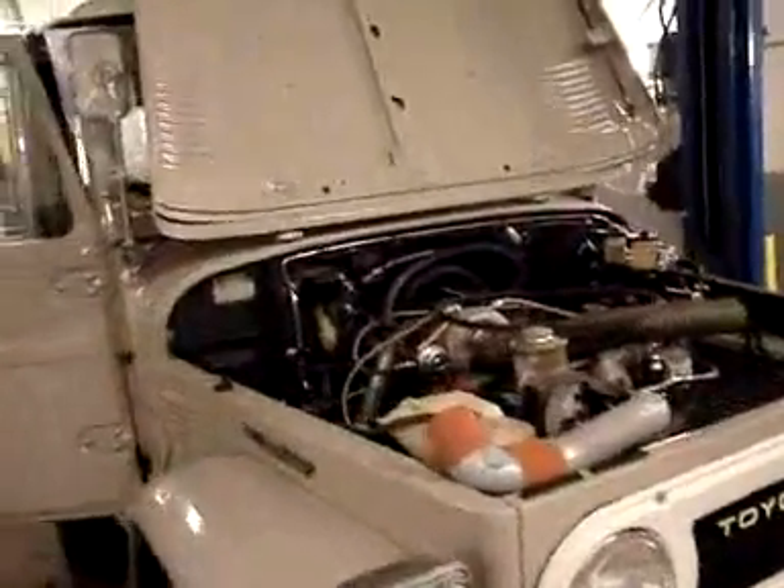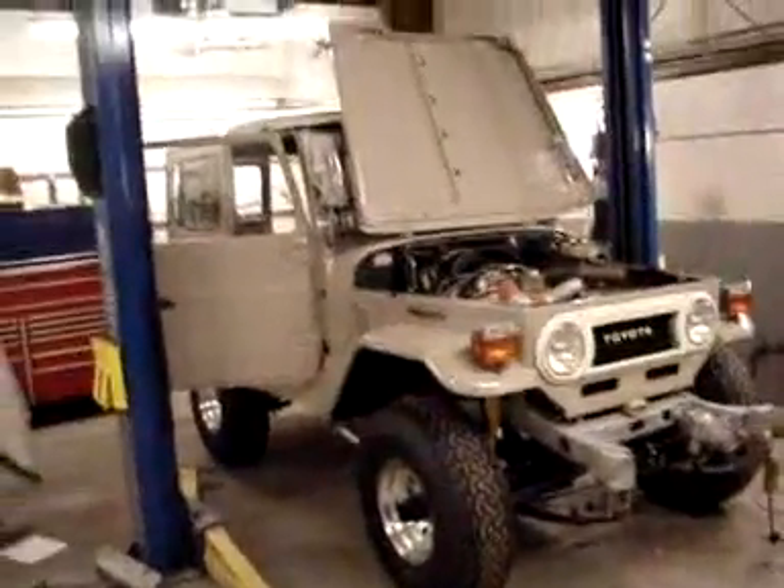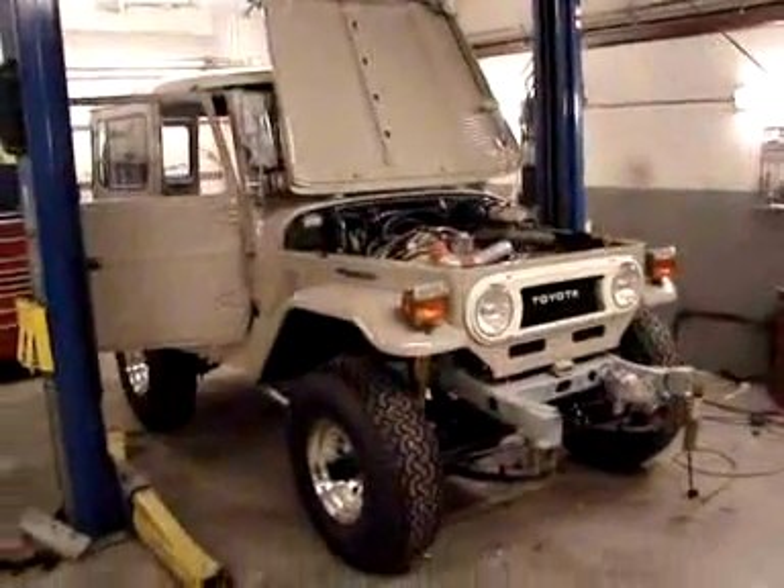Also coming will be a spare fuel tank, as well as a roof rack. The roof rack will house our Maggioli tent from Italy, which is sitting right here actually waiting to go in. So we're all set there — things are looking good.